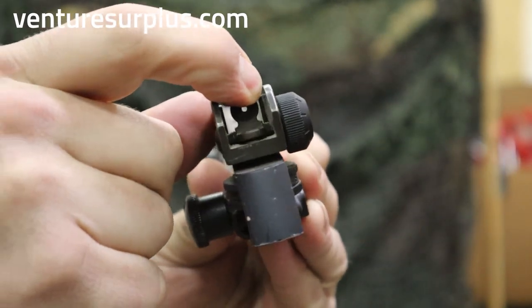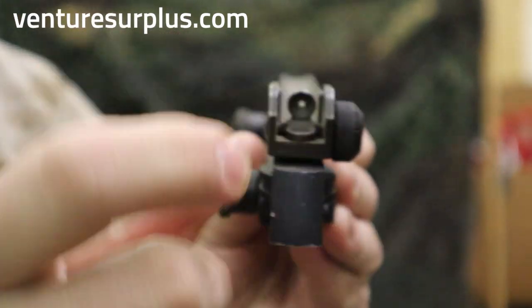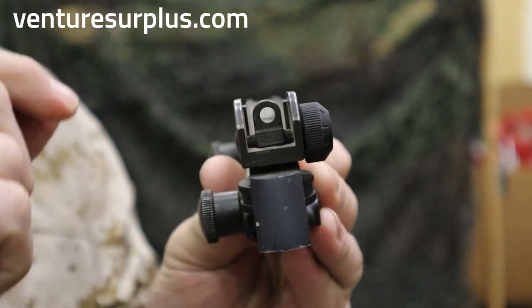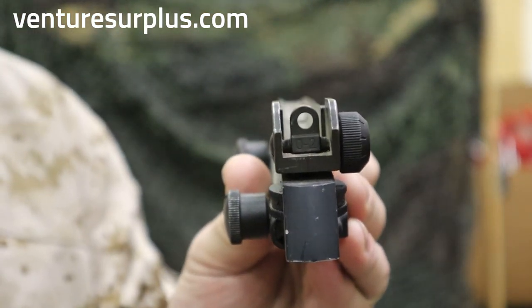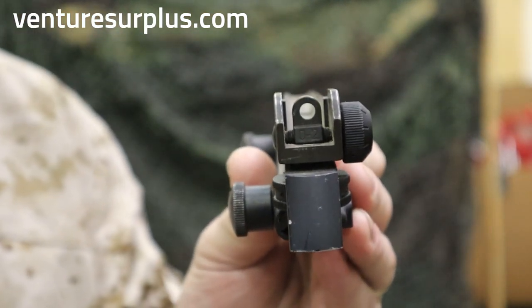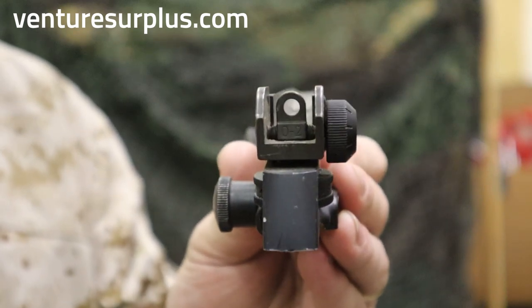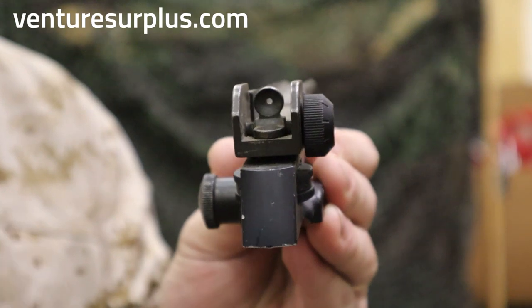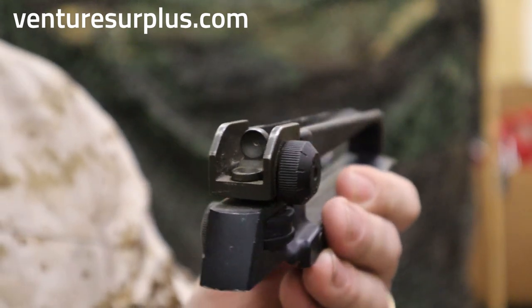You have two sights to pick from. You have this peep sight right here, and then — depending on who you ask or what the manual says — it's either a night sight or it's for when you're wearing a pro mask. Because if you've ever worn a pro mask and qualified, it's pretty hard to see through small things. But you've got an open sight and a peep sight, and both are really accurate. Get them zeroed in and you're good to go.